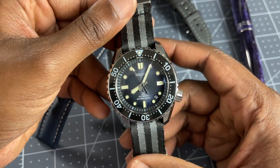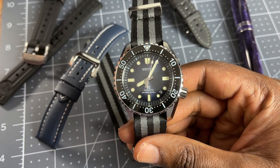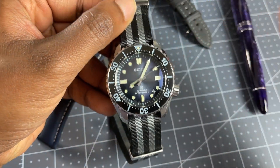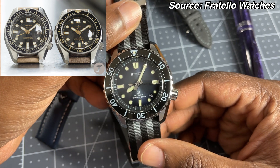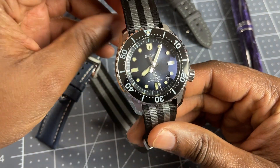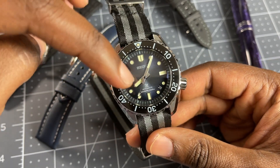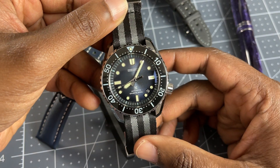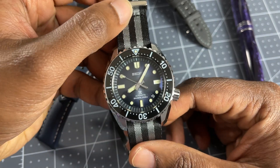Those dimensions are what initially drew me to this watch. They released two watches so far at the time of this recording: the SLA055 and the SLA057, which has this case shape. It is a slightly different case shape, but it is based on the 6159-7001 1968 Diver. Noteworthy differences are that the SLA057 is a couple of millimeters smaller, a lot thinner, has 200 meters of water resistance instead of 300, and runs a regular beat 28,800 vibrations per hour instead of a high-beat movement.